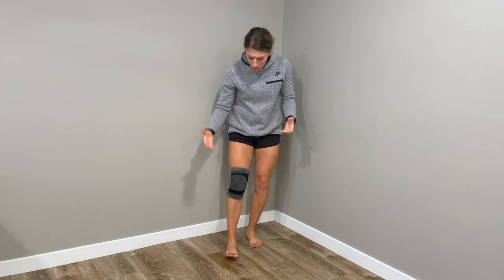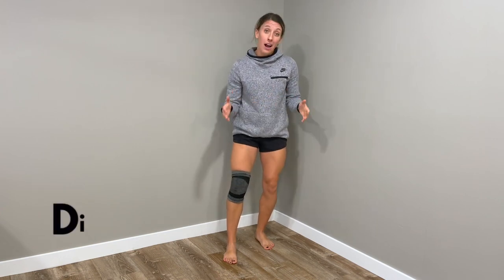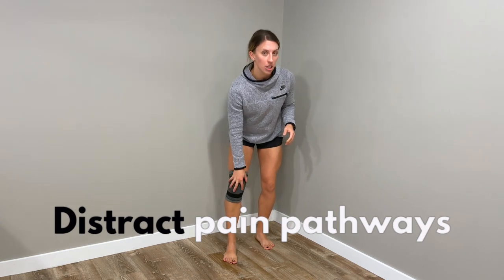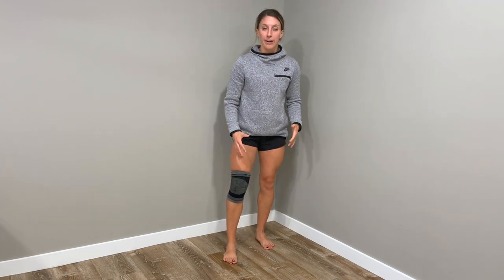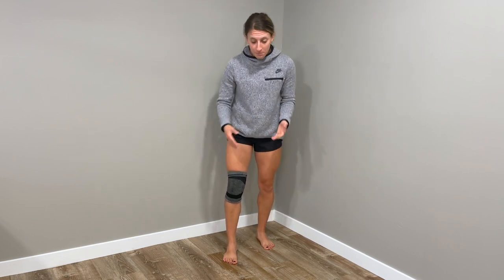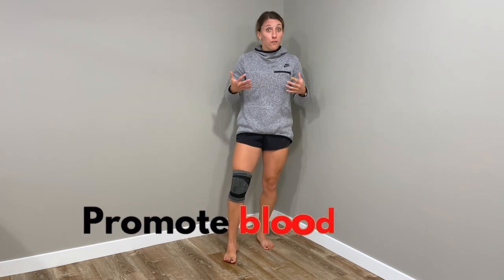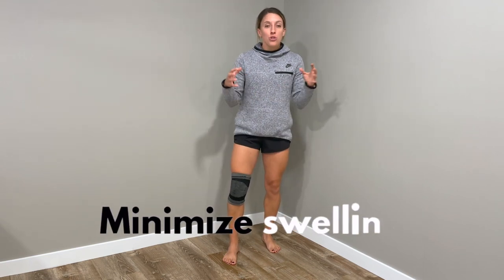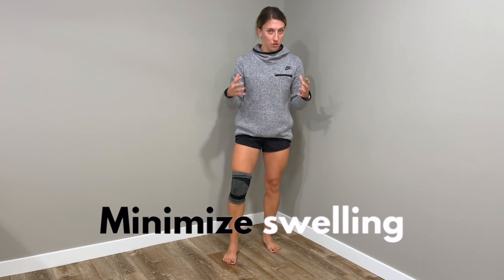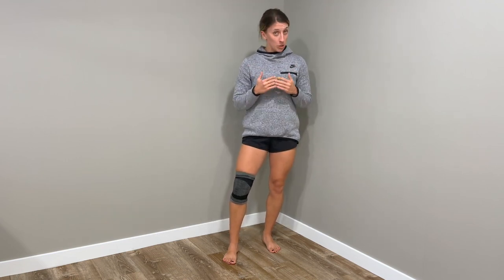There are many different theories as to how these compression sleeves work. Some say that the constant compression can distract some of the pain pathways your skin is sensing, thus reducing pain. If you're experiencing pain in a certain area and you apply pressure to it, a lot of times it can at least make it feel better temporarily.